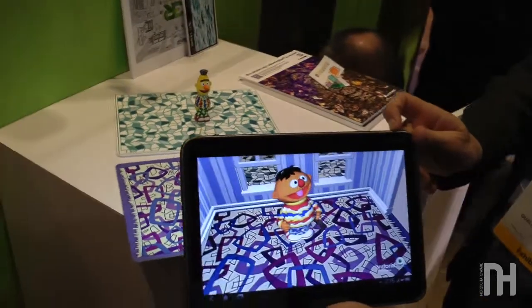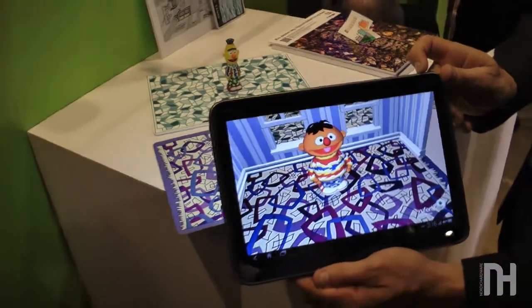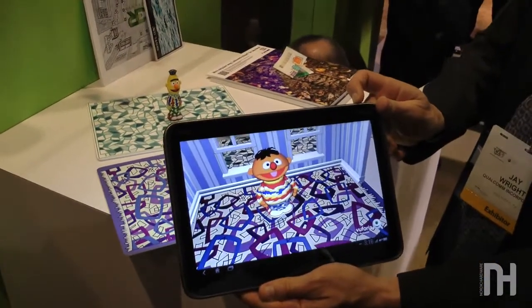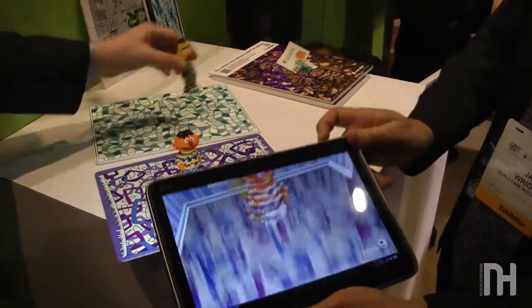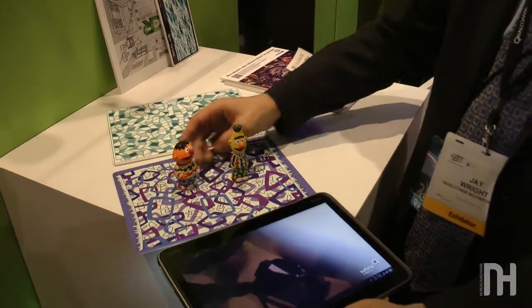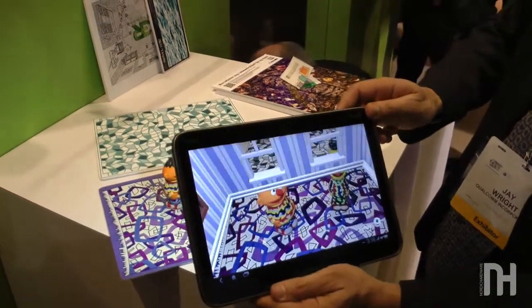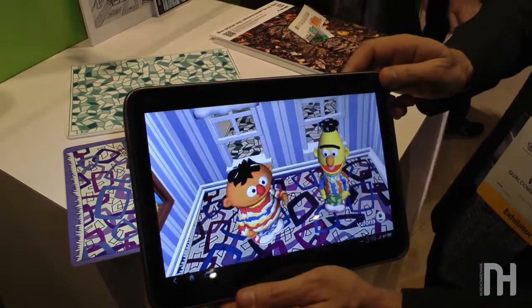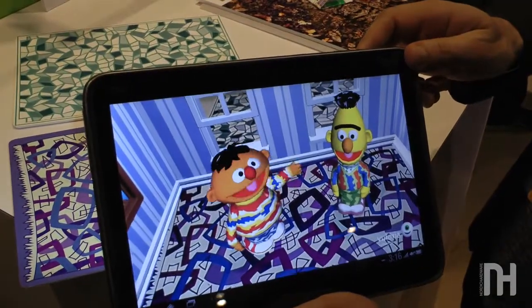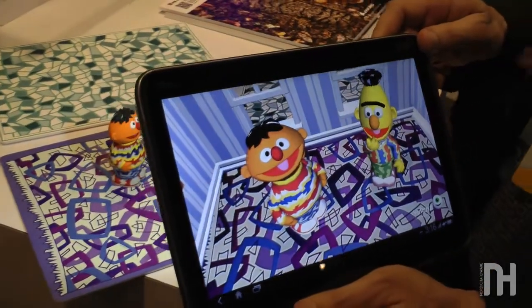Ernie is now greeting us and asking us to put one of his Sesame Street friends inside the game. If I put this down and Miles puts Bert down right there too — let's try and make them look at each other — when we come back up, you'll see Ernie actually recognizes that Bert showed up in the scene, and now they start talking to each other.